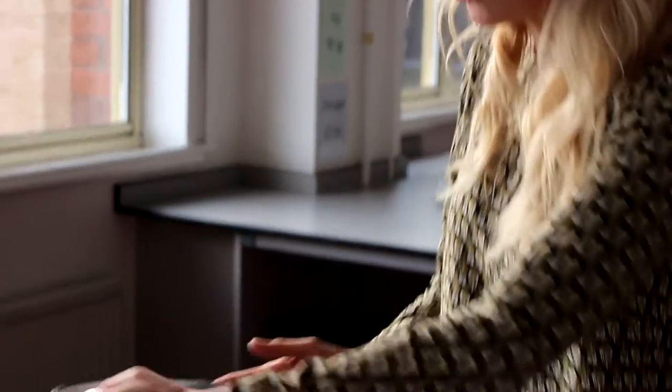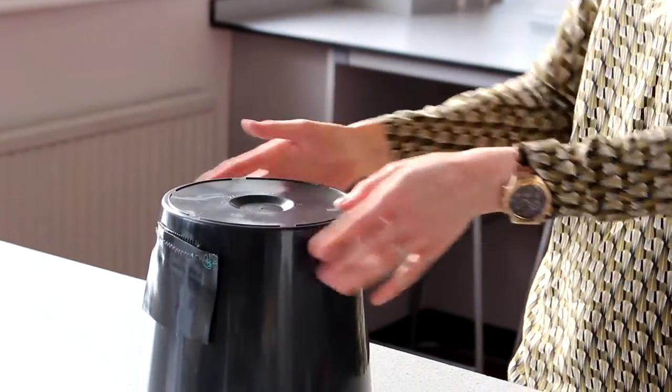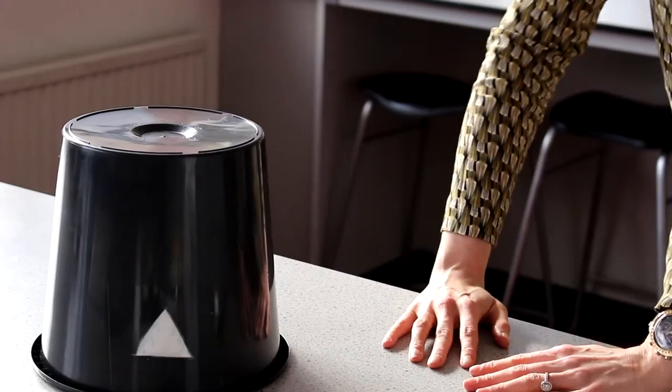The first part of this experiment is to have your children look through the peephole with an opaque cover on the window to see if they can see what's inside. When they do look inside the cave they won't be able to see much at all. This is when the learning about light sources comes in.